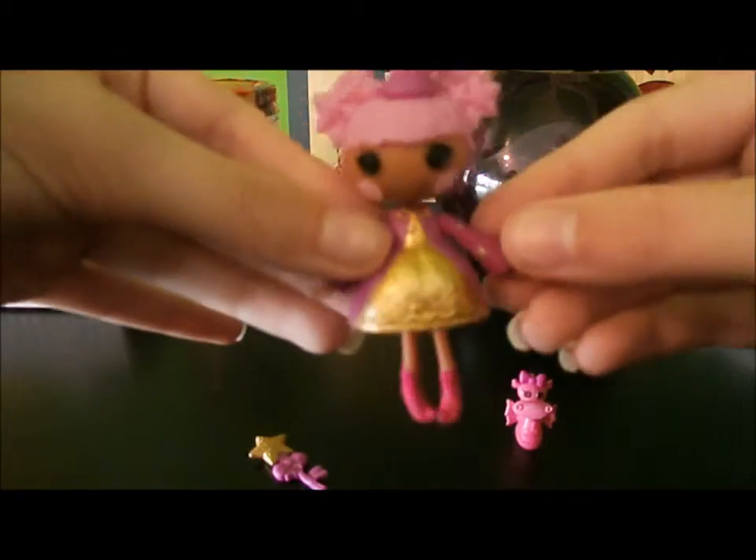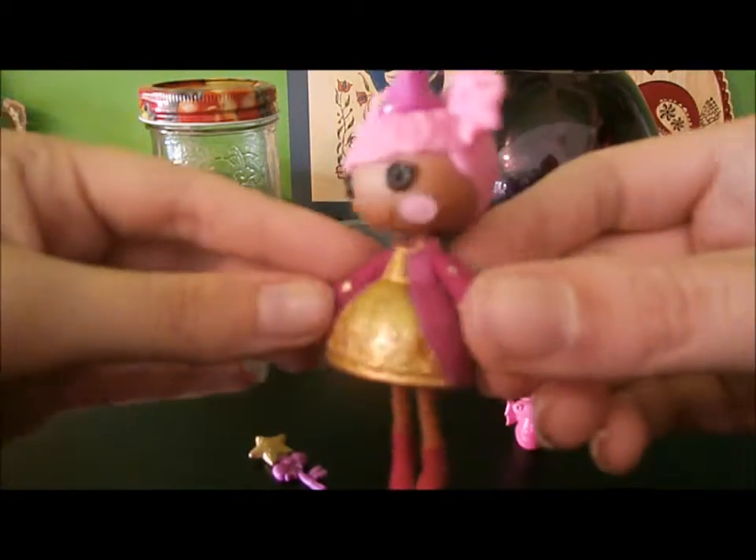Here she is out of the box, and she is so cute. She is just super cute.